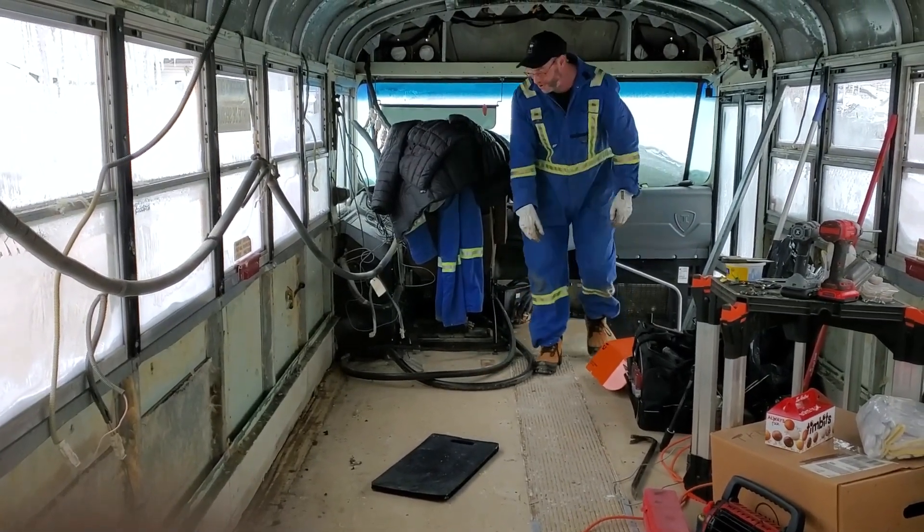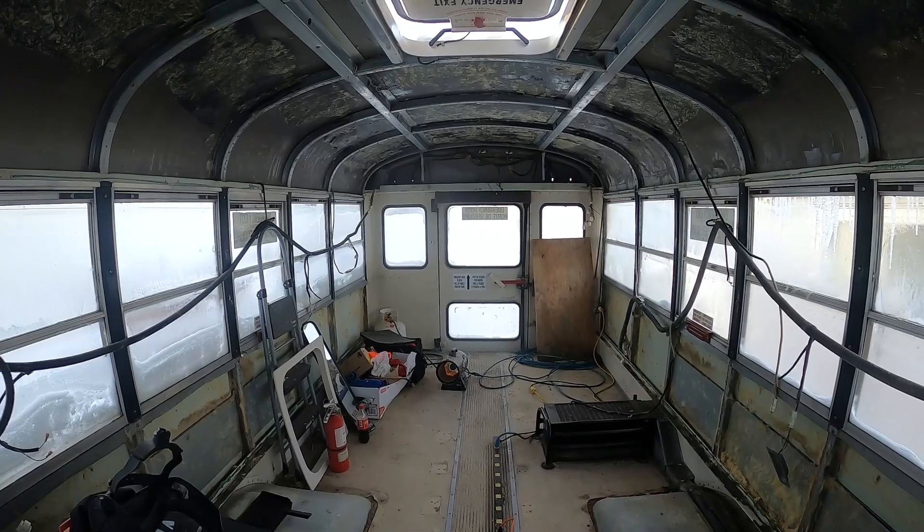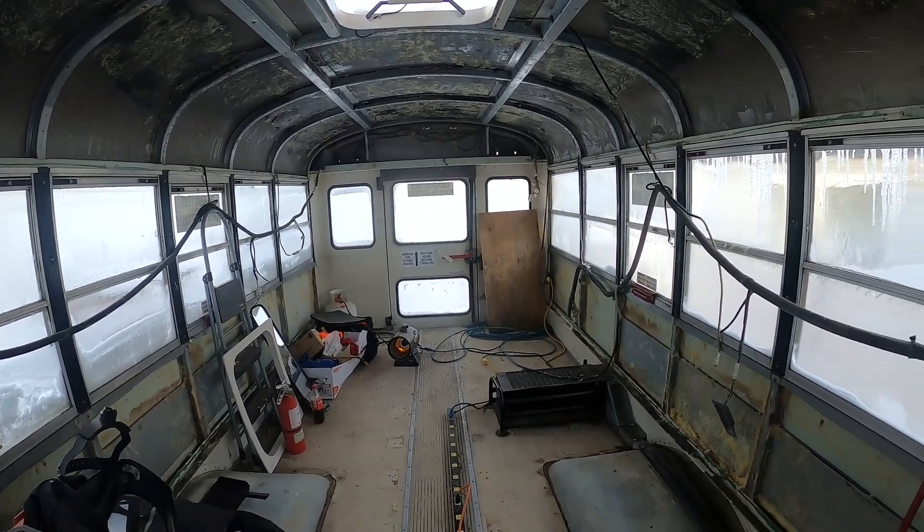Okay, that'll do for now. Done. That's all we're doing for cleanup for the day.